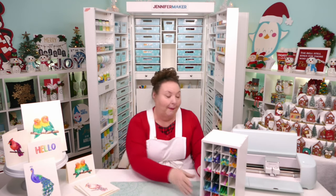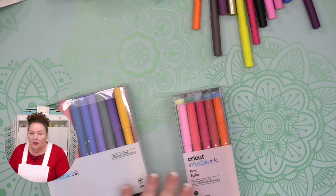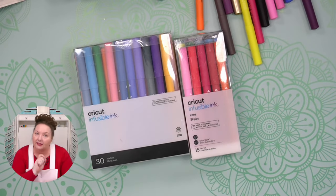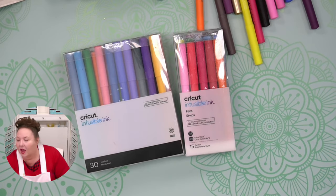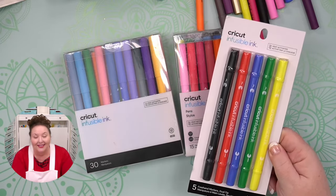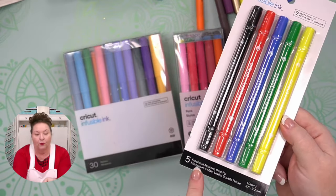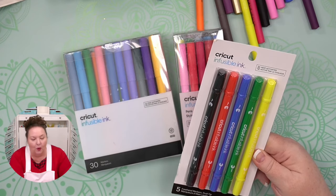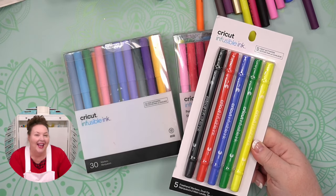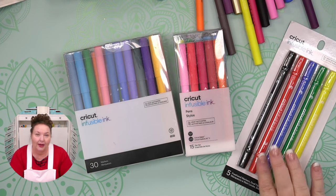For infusible ink, they sell freehand markers — and it's important to note these will not fit in your Cricut and will not go into the pen adapter. These are for drawing by hand and then transferring to your shirt, mug, or whatever. You still want to draw on laser copy paper and then transfer it over. I have lots of tutorials on how to use the Cricut pens and markers for this.